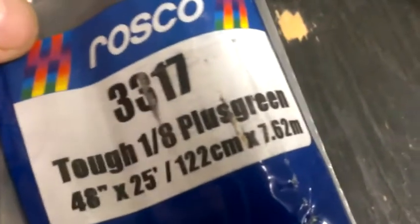And what do we got in the back here? I think we have some Plus Green. That's pretty close to a full roll if you look carefully. And there's an unopened roll. There's some Tough White Diffusion. And here is an unopened roll — 48 inches by 25 feet, 1/8th Plus Green.